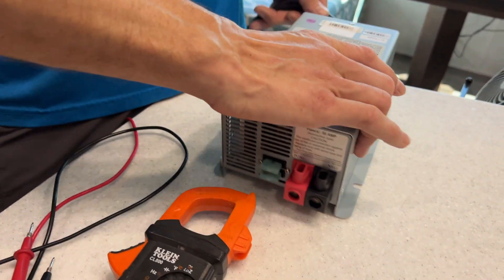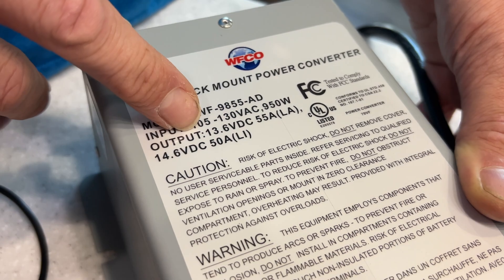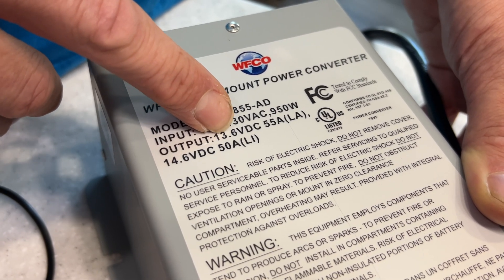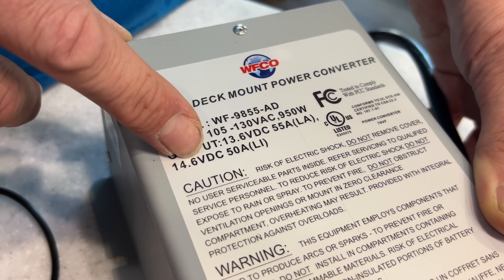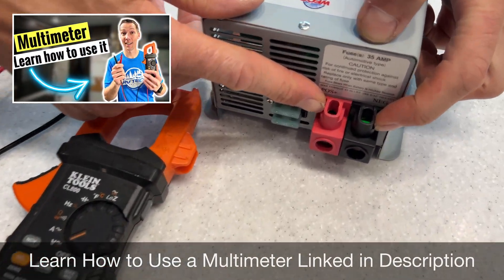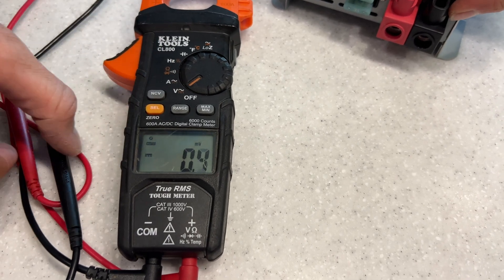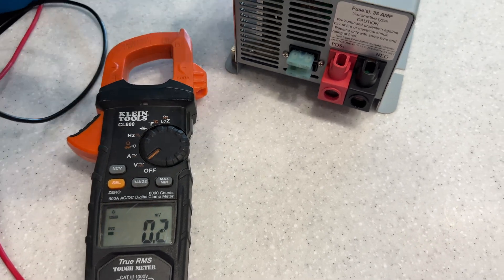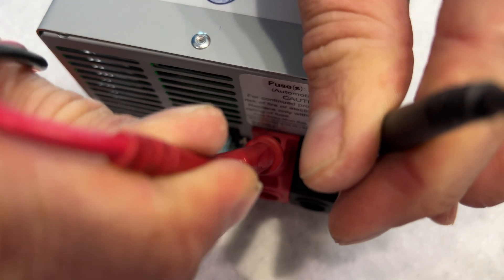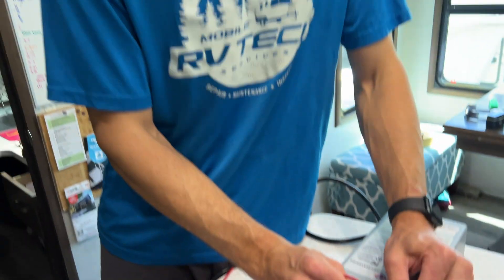Now let me show you how to test if your converter is working. Let me get one out. First off, let's look at the label on it. You can see the input voltage is 105 to 130 volts AC, but for testing it, you look at the output voltage which is 13.6 volts DC. If we were on lithium it'd be at 14.6 volts DC. These ones have an outlet plug, you'll plug it in. On the end here is a red and a black, so we'll use our multimeter leads. Make sure your multimeter is set to volts DC. We'll match up red with red, black with black, and we're reading 13.69 volts — right within spec. This converter tests good.